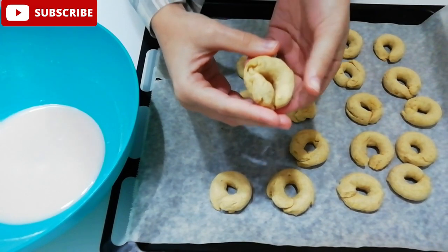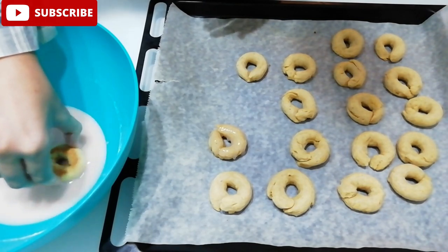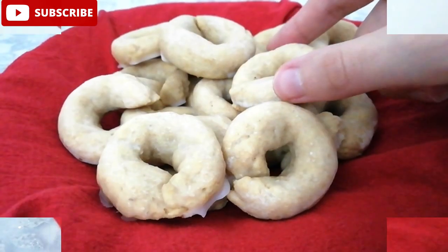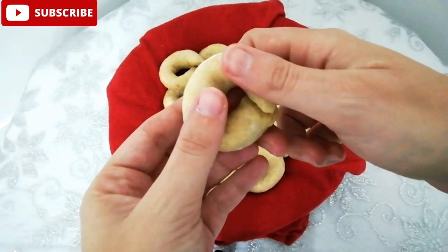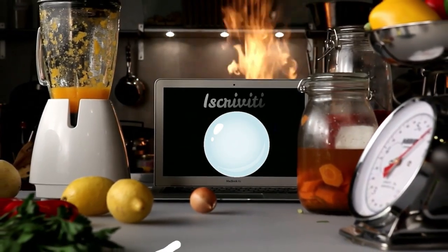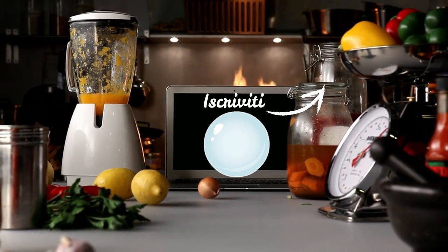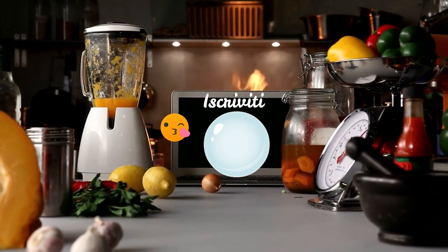Prendiamo il tarallo e immergiamo la parte superiore. Continuiamo in questo modo per tutti i taralli. Grazie a tutti i nostri spettatori.